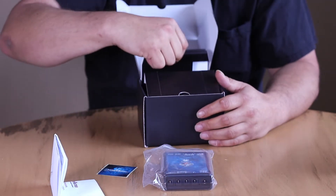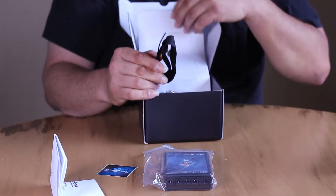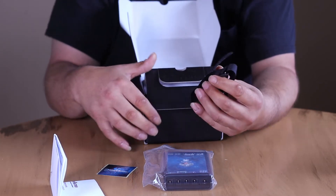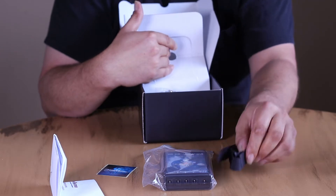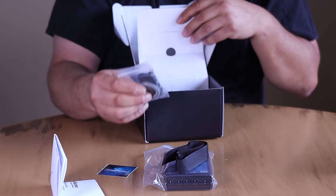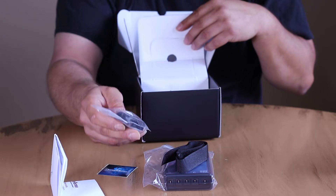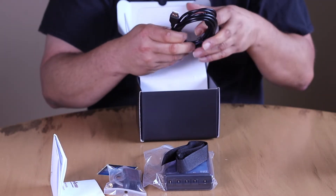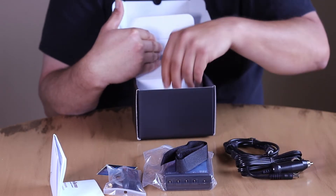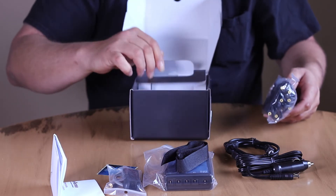Inside the box we've also got a bunch of cables, a velcro strap — which a lot of people use, some use just velcro backing — a temperature and humidity sensor, and various other cables.